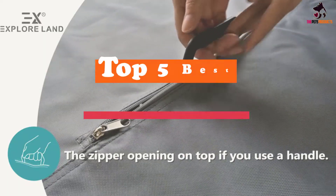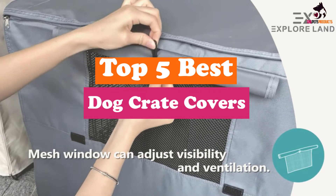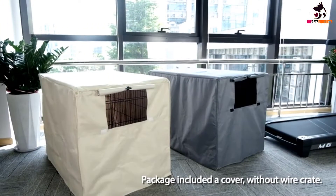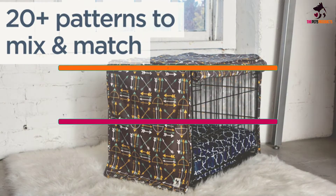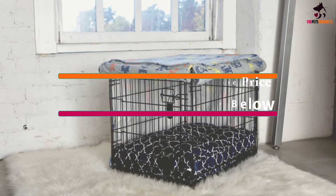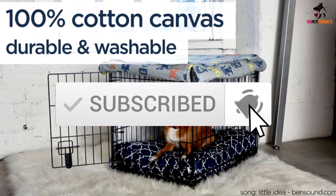Hey guys, in this video we're going to be checking out the top 5 best dog crate covers available on the market for their true quality. I made this list based on my personal opinion and hours of research, and have listed them based on popularity, quality, price, durability, user opinions, and more. If you want to see more information and the updated price, you can check out the description below, and make sure to subscribe for more reviews. Let's get started.